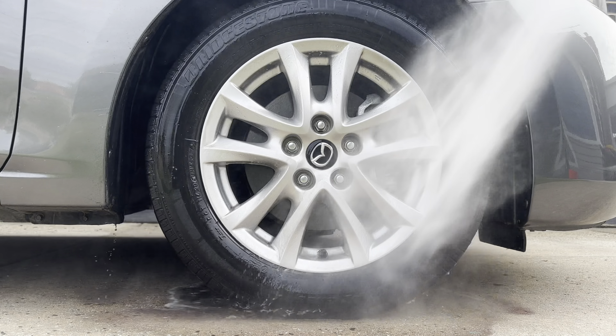This is the wheel I'm going to be using it on. As you can see it is very dirty — quite caked on — and the alloy is somewhat faded, so we're just going to see if we can bring that back to life. As always with my tests, we'll be doing a spray on rinse off, and then spraying on and agitating just to see how good it performs.